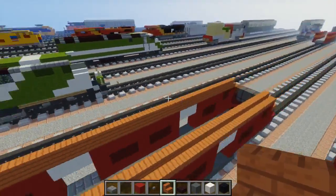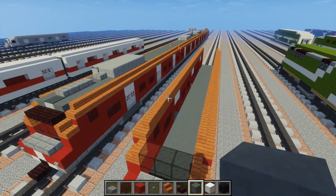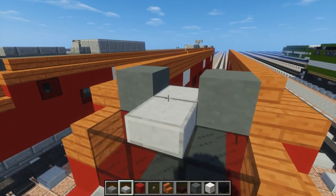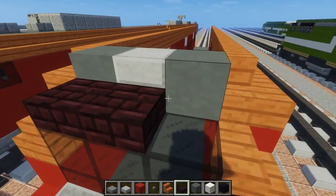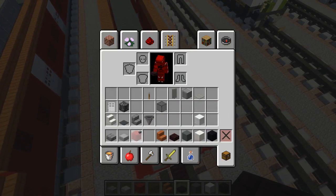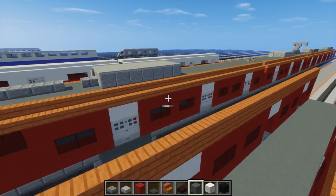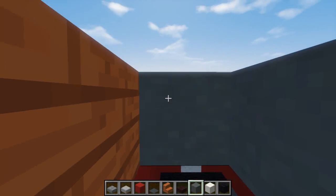Alright, so once we do that, we can add this cyan terracotta to the sides of the roof. And the middle part is going to be a double stone slab like this. Then the front of that, another brick slabs, three blocks across. And above this stone slab, we're going to add a gray carpet to cover up that light. And then we're going to add cyan terracotta throughout the whole entire roof, so let's fill it in.